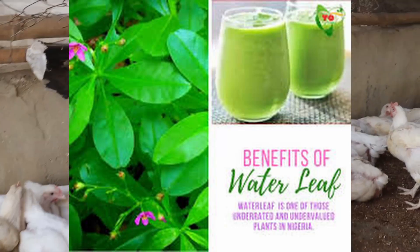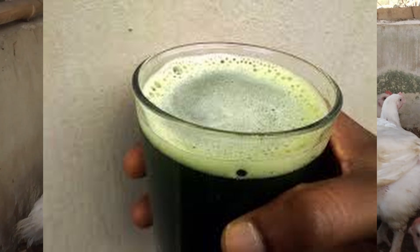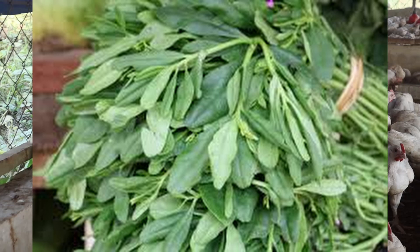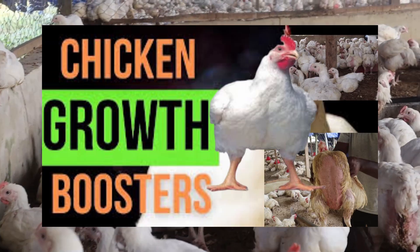Waterleaf, known as Tallinnum trangole, is one of those underrated and undervalued plants in Nigeria. Some regard it as a nuisance, a stubborn weed that grows all year, and this is why I want to talk about how important it is to you and your broilers.